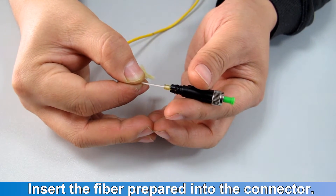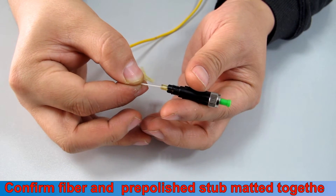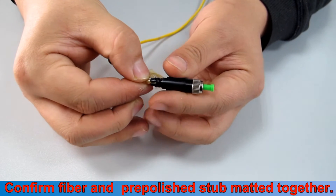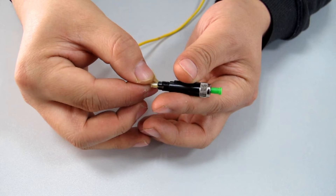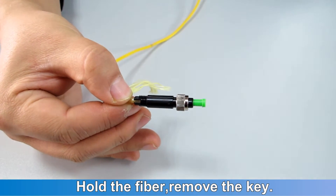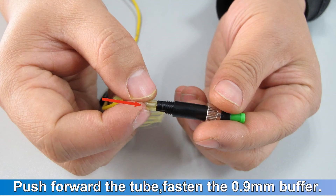Insert the fiber prepared into the connector. Confirm the field fiber and the pre-polished stub are mated together. Hold the fiber and remove the key. Push forward the tube and fasten the 0.9 mm buffer.